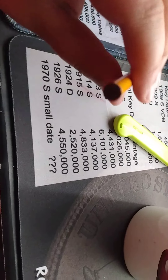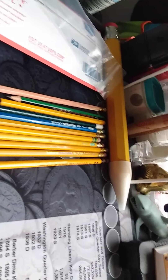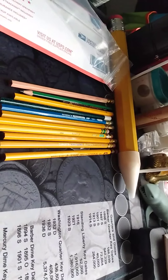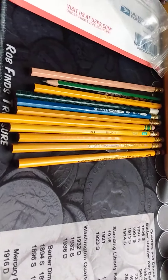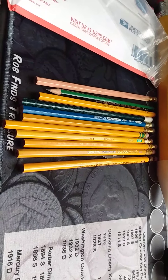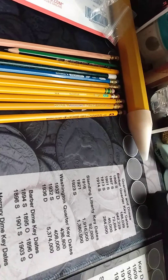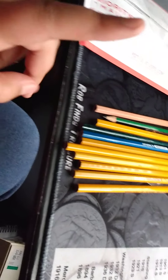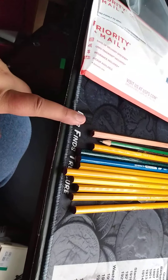Oh wow, he put an extra in there! He put an extra pencil in there, probably because one of the pencils he couldn't find, so that's really awesome. I've seen — I've heard of these — they're the Musgrave Tennessee Red Cedar. These are really awesome, so I'm going to be excited to test that out. Now on to the pencils!